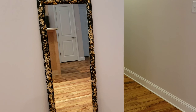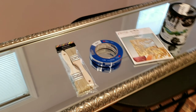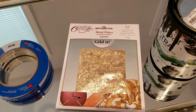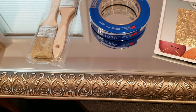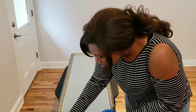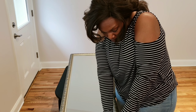So if you want to know how I took this mirror and made it into this mirror, make sure you keep watching. These are the items that you will need: a paintbrush, painter's tape, gold leafing, and black paint. Not shown is Mod Podge — I did use that as well. Now I'm just putting the tape down so I won't get any paint on the mirror.